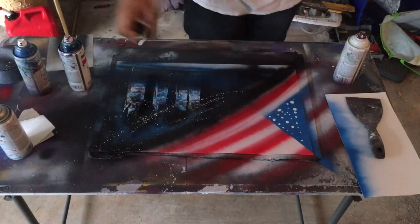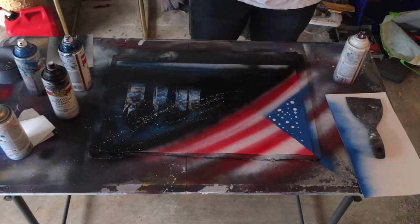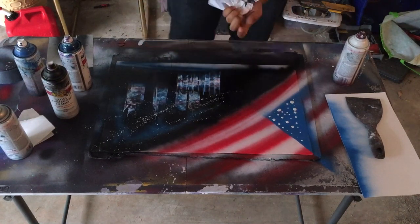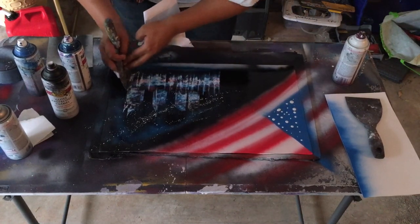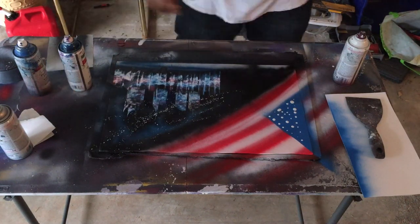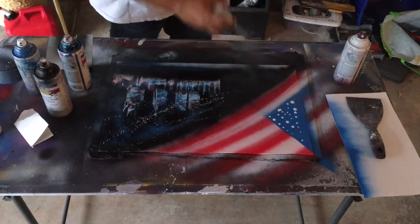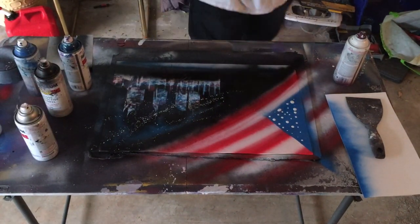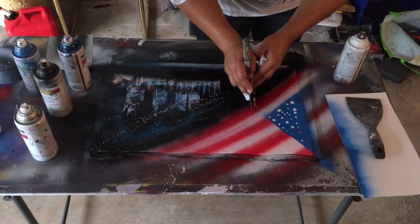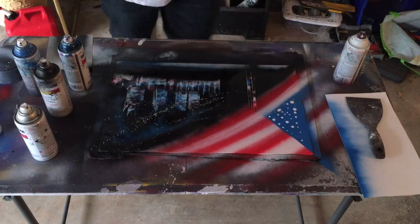You darken out the bottom to make the city. All you do with the city is just keep going up and down, smearing the paint, and that creates a city effect. Spray the bottom and then make your bridge — on this one I just made two straight lines with small lines connecting in the middle.